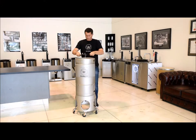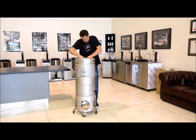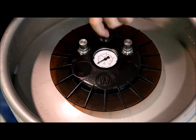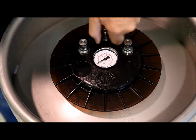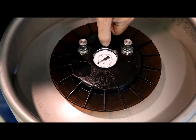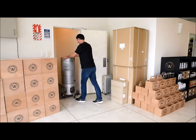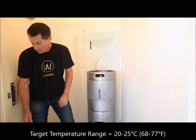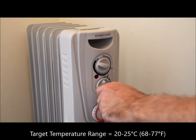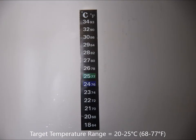Ensure the lid seal is on the vessel rim and then screw the lid on well. Then set the variable pressure relief valve at 2 and a half full turns or 5 half turns. The Brew Keg is now at its fermentation stage. Try to maintain a temperature range between 20 to 25 degrees Celsius or 68 to 77 degrees Fahrenheit. At this temperature range, Williams Warn ales, lagers and ciders will all ferment in about four days.